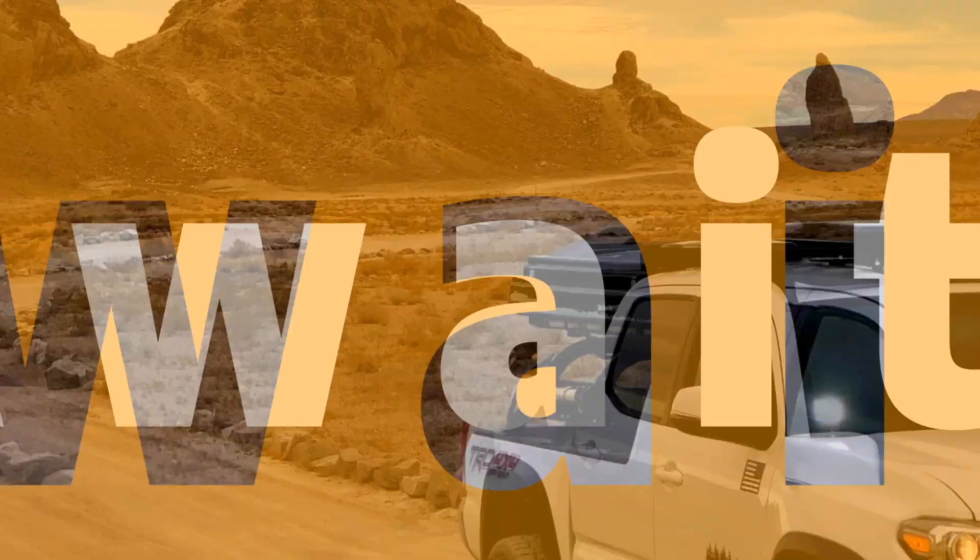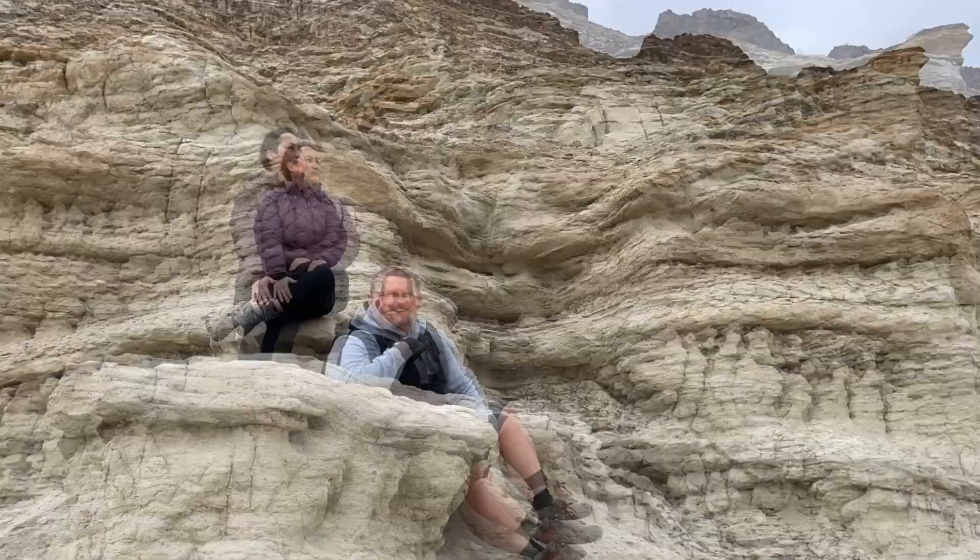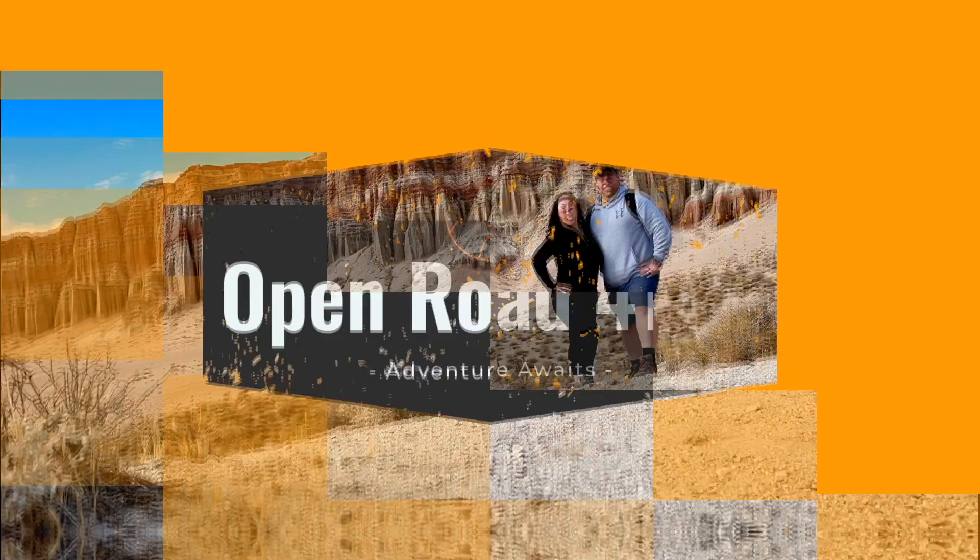Welcome back to the channel Open Road for Two. We are continuing our series featuring different adventure rigs, and we are here with our friend Jared, who we met through Temecula Overland. We want to feature his badass '96 Discovery One and get some backstory on this awesome rig — the nuts and bolts of where he got it and how it came to be.